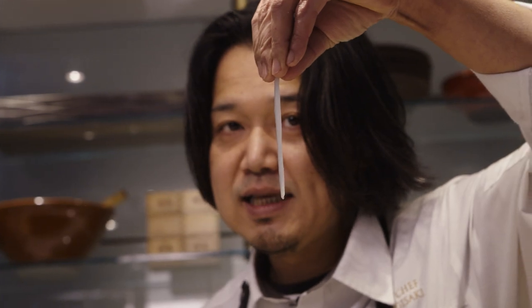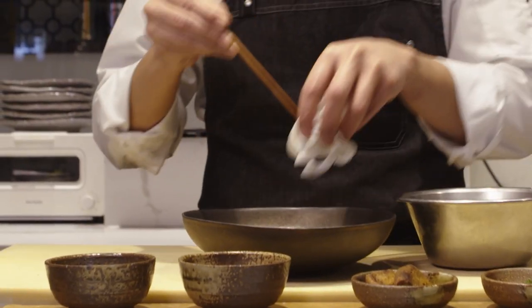How I learned in the kitchen is: respect the ingredients and try to understand the character of them.